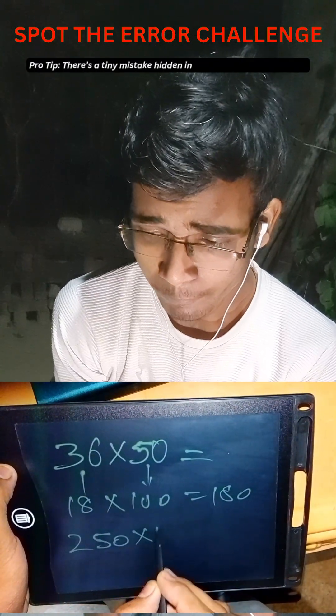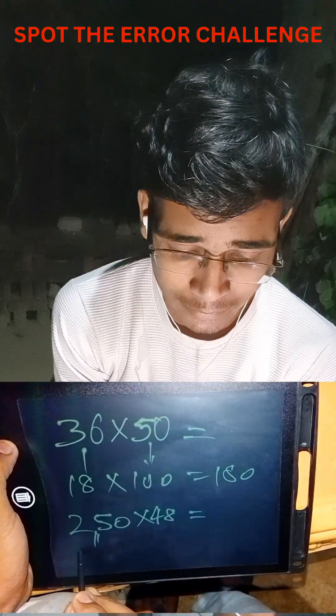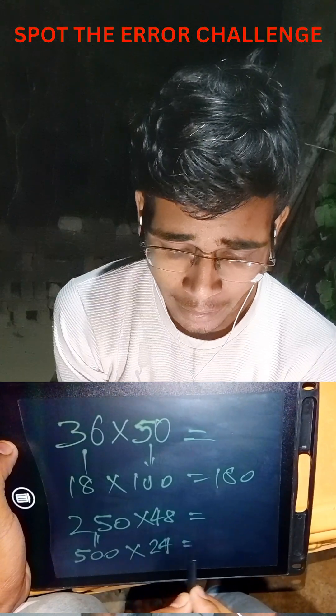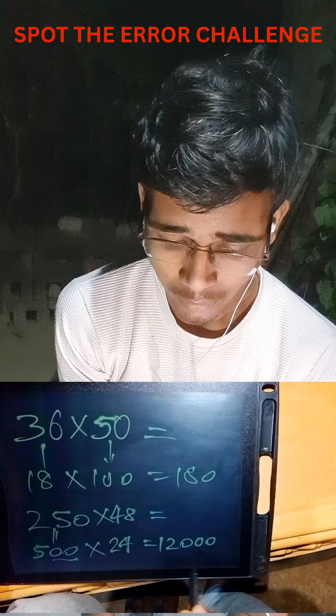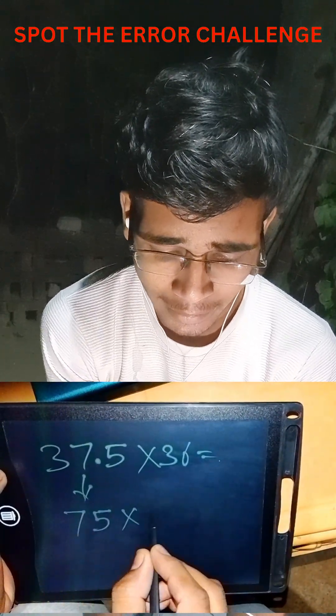Without multiplying directly, we can double 250 to get 500, and half 48 to get 24. Now, 24 fives are 120, and with these two zeros the answer is 12,000. We can also apply this to 75 multiplied by 18.